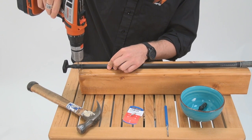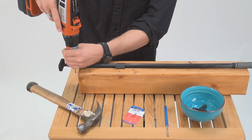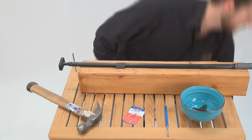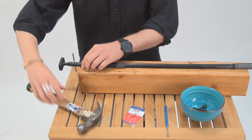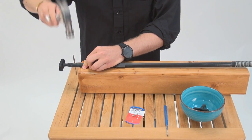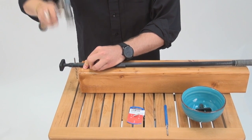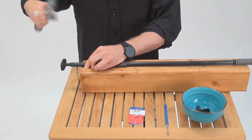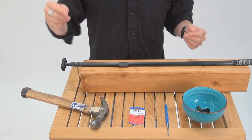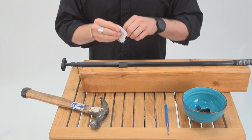And this is the secret: go ahead and put your drill on reverse and leave the bit in the extension. Hammer it down, and this way what's going to happen is the rubber is not going to heal up before you have time to get the new pin in.